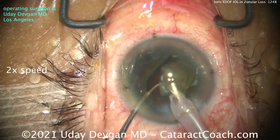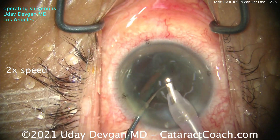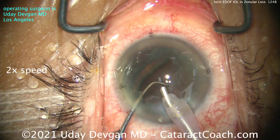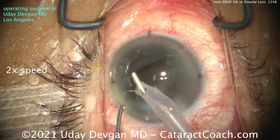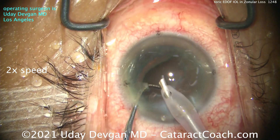I want to get the nucleus out quickly before something else happens. What are the options here? Look at that — stop. I know better than to continue. Stop right there. Big epinuclear shell still in the eye. What should we do?